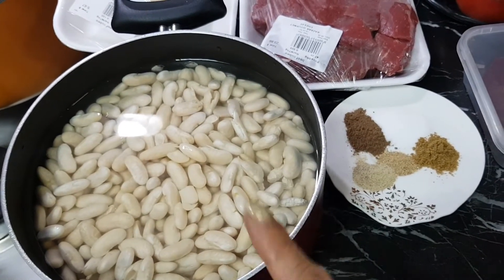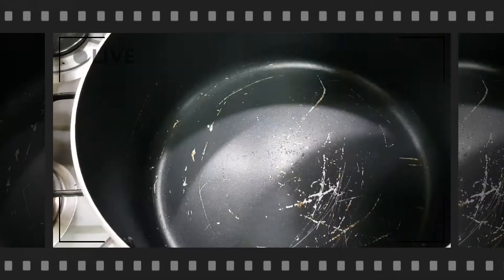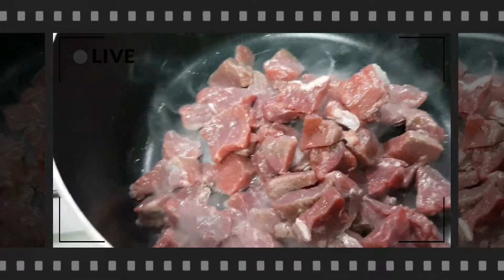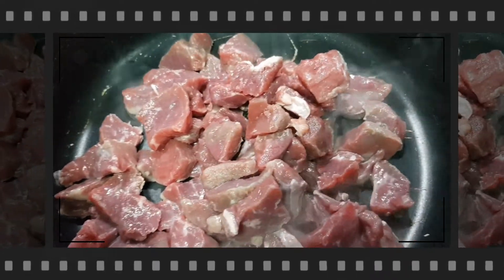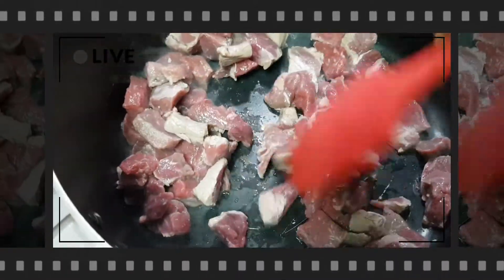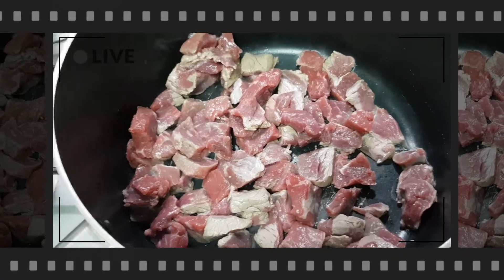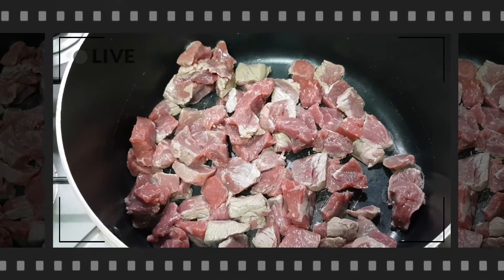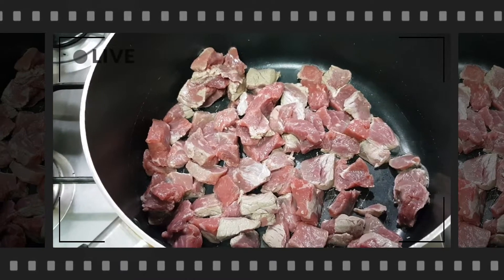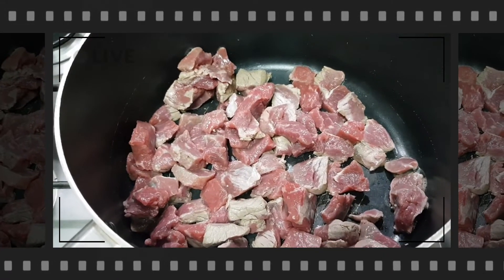For the white beans, you have to soak them overnight if you're planning to cook them the next day — remember that! I preheat the pan and add the beef. I cut the beef into small cubes so it won't take too long to cook. Sauté the beef, close the lid, and cook it for 15 minutes on low fire. Low fire keeps the beef soft, tender, and juicy — never cook beef on high flame.